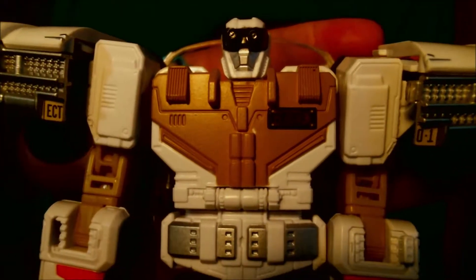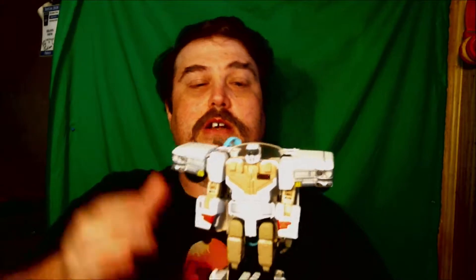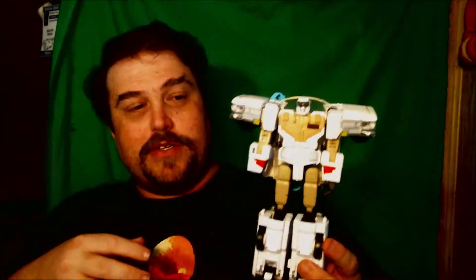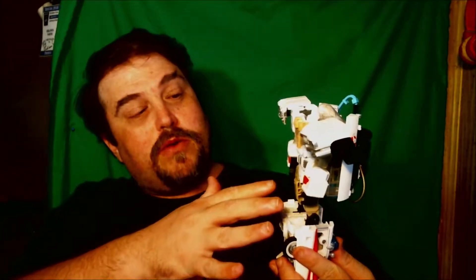Detail-wise, the head sculpt is really nice. It's sculpted with the Ghostbusters goggles. They don't move — that's my one gripe on this figure. The goggles don't move up; I wish they did. He has an Ectotron name patch, kind of like the Ghostbusters did on their jumpsuit. There is a mishmash of the jumpsuit tan mixed in with the Ghostbusters Ecto-1 white. Really less sparsely colored, but then you also got to remember the Ecto-1 — not much color on it. It's a white ambulance. A lot of people thought the Ecto-1 was a hearse, but it was actually an ambulance. They also used the same model for a hearse, but it was an ambulance.